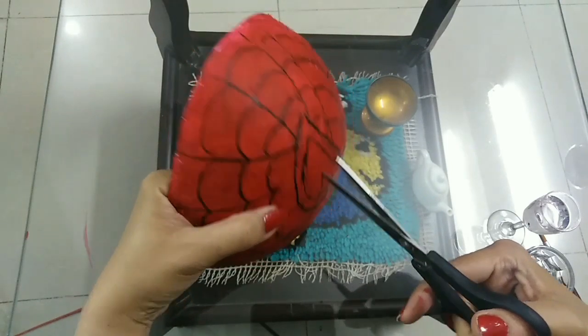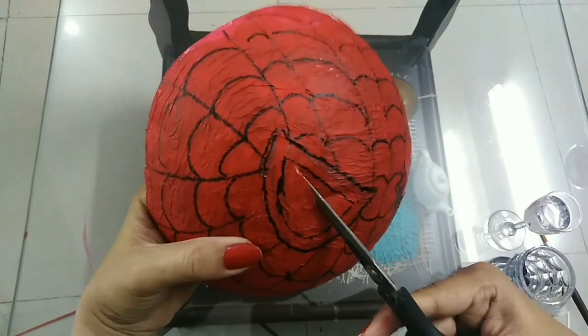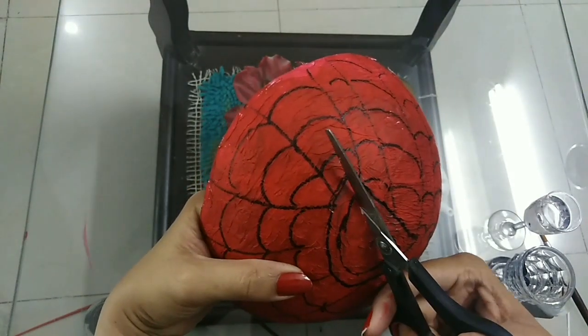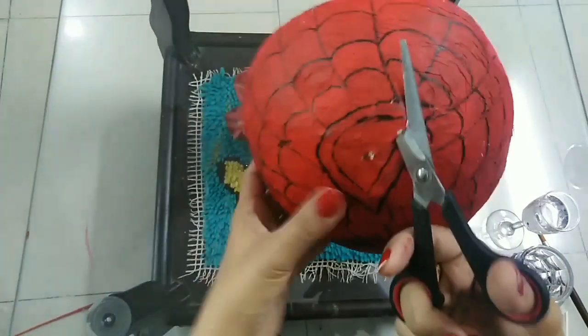Now cut the eye holes. First make a slit inside the eyes, then insert your scissors and cut out the eye hole.